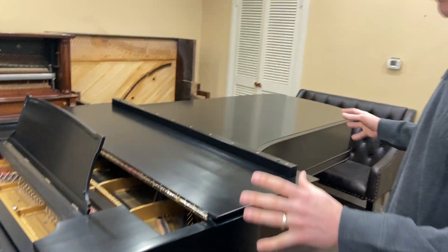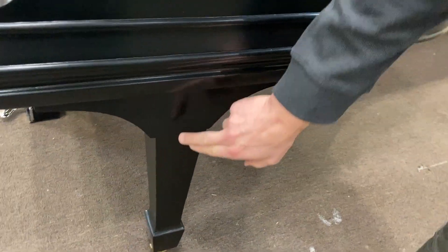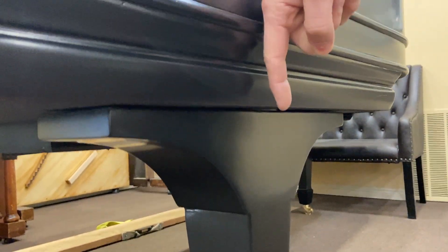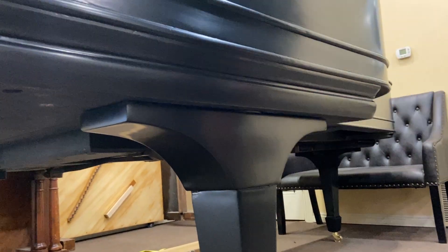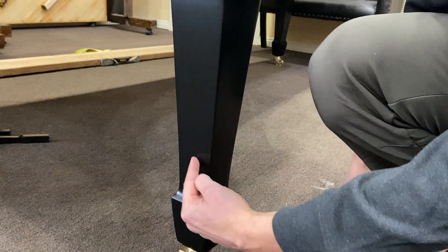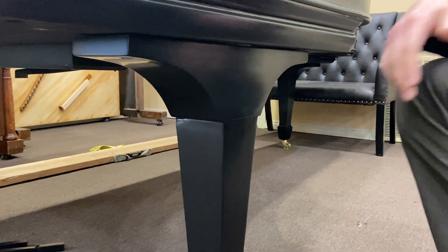We've got everything really solidly reinforced. These two pieces here are actually two different pieces, and one of the breaks occurred at that joint. We've got giant lag bolts going from the top of this piece down into the lower piece — four of them in each leg, plus glue. We've also got other screws. On this leg the lower piece actually split with a big crack on both sides, so we put screws in both sides and got everything cleaned up. That shouldn't happen again.